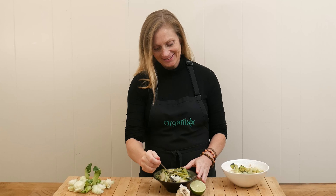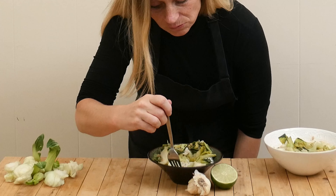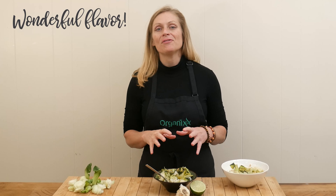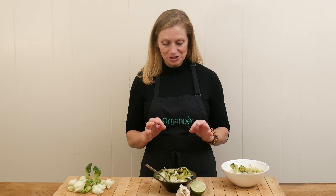We're ready to give this bok choy stir-fry a taste. That has a wonderful flavor — it's nice and spicy. I love the cayenne, the ginger, and the garlic all in there. It's so delicious.